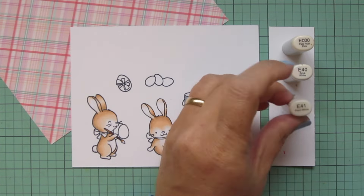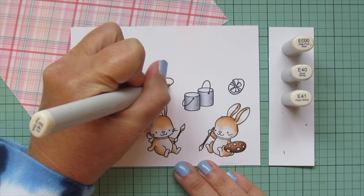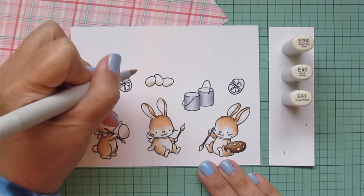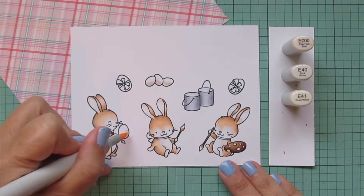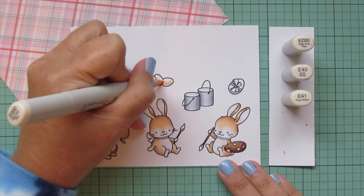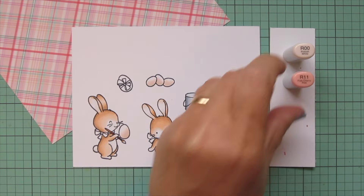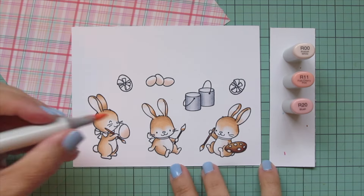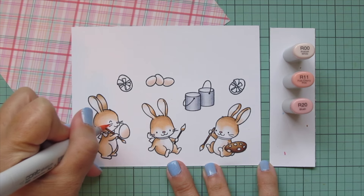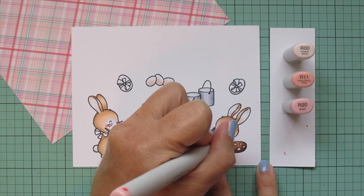I'm also going to add a little bit of color on the back rim with C1. Then I'm bringing in some light beige shades - something different from what I used on the bunnies - for my eggs. I'm using E triple zero, E40, and E41. I wanted some of the eggs to look like they were mid being painted, like we're catching these bunnies in the process of painting their Easter eggs, so I just colored parts of them as a typical egg and then I'll bring in some color for the rest.